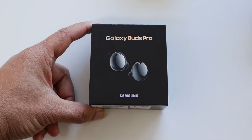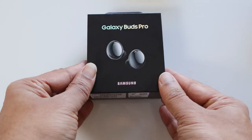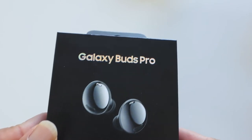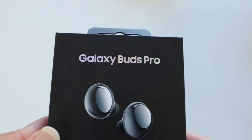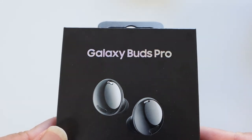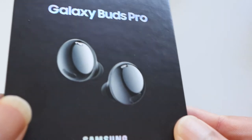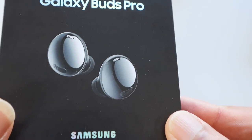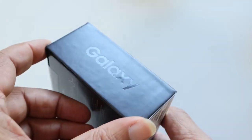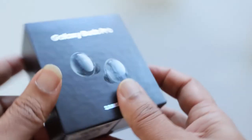Next up — Galaxy Buds Pro. It's a direct successor of the Galaxy Buds Plus that was released in the beginning of 2020. Samsung did bring the Galaxy Buds Live with ANC and a great-looking design, but with little success. This box looks beautiful with the text reflecting colors — they are well packed and these buds look like pearls. The Galaxy branding decorates the sides — it's a beautiful looking package. Let's open it and take a look.